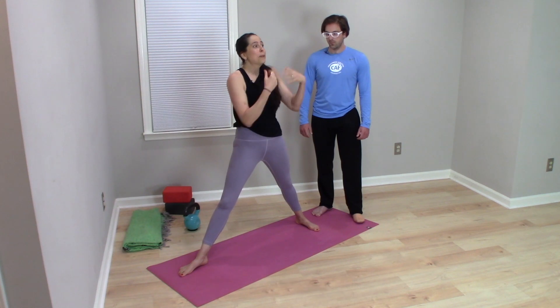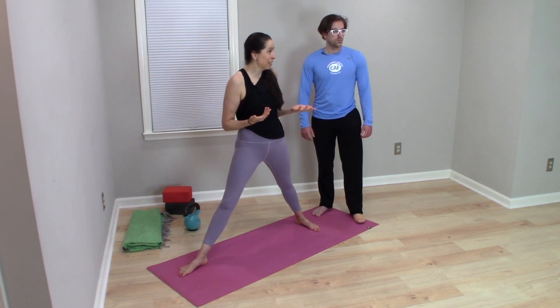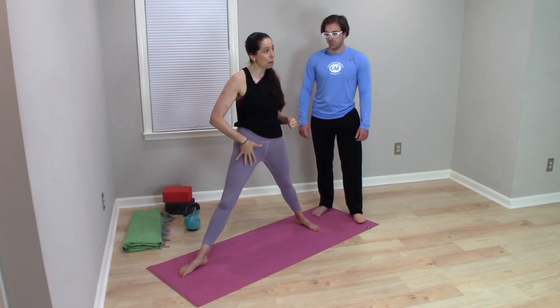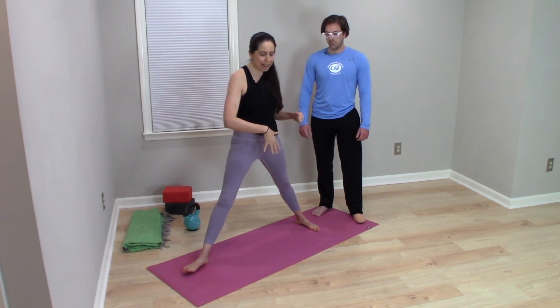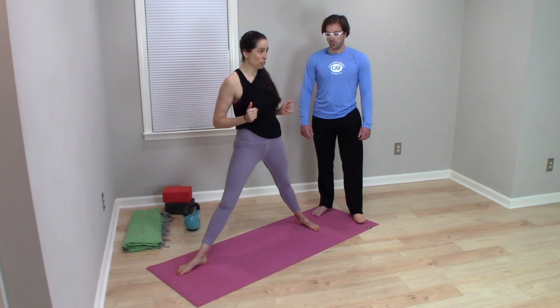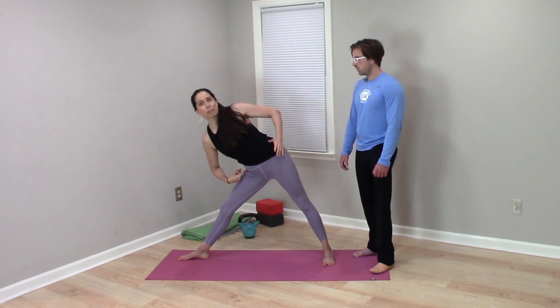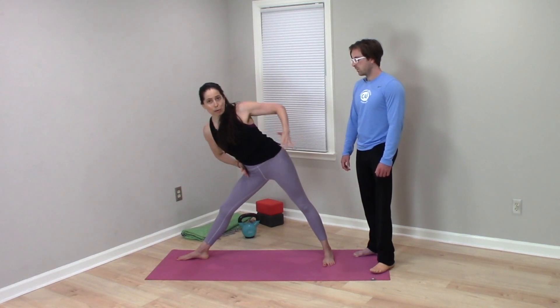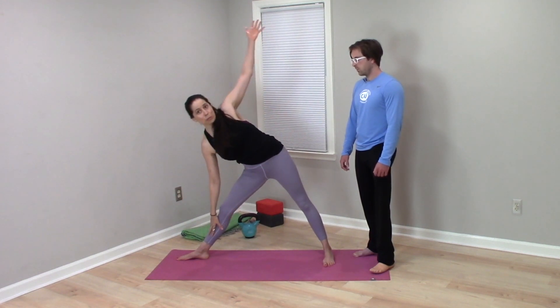People who criticize this cue point out — and I think this is accurate — that most people don't have the hip range of motion in the front hip to externally rotate the amount needed for triangle and keep the pelvis completely square. Most people lack that range, so in order to come into the shape, the pelvis rotates forward a little bit. Realistically, in most human bodies, triangle looks like the back hip rolled forward rather than everything lined up between two planes of glass.